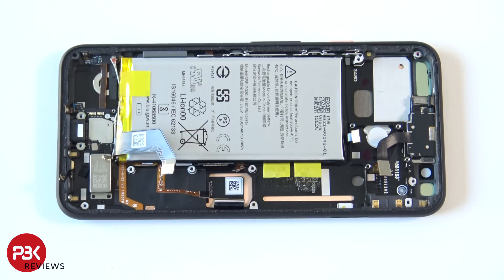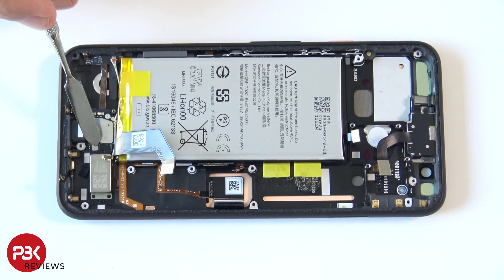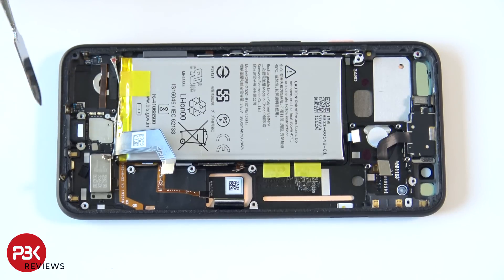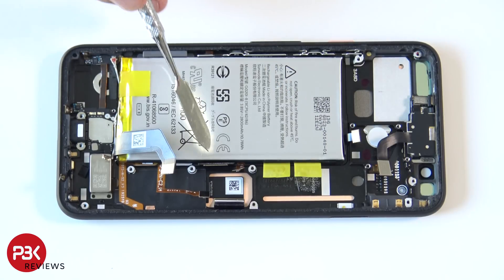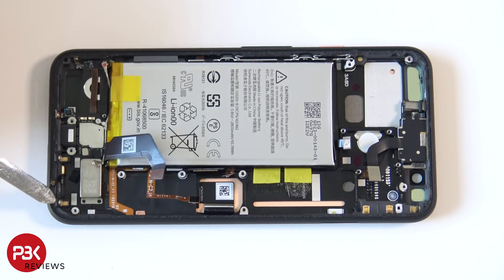The vibrator motor or haptic feedback motor is located over here, and it connects right here to the charger port flex cable. The charger port right here is replaceable — you first need to remove the battery because the cable runs underneath it. You also have four T4 screws to remove first: one over here, one here, one on this corner, and one on that corner.